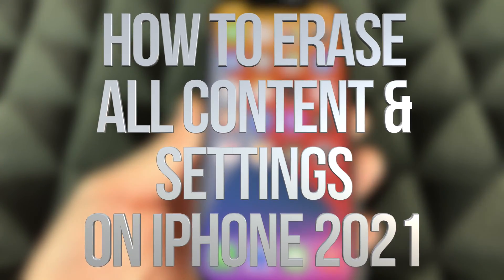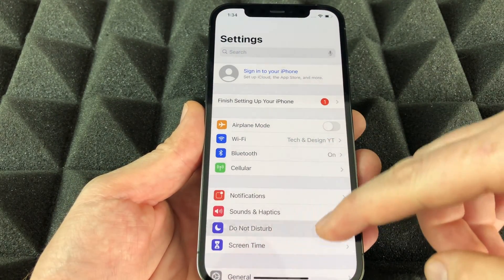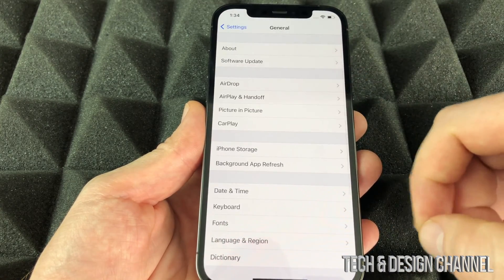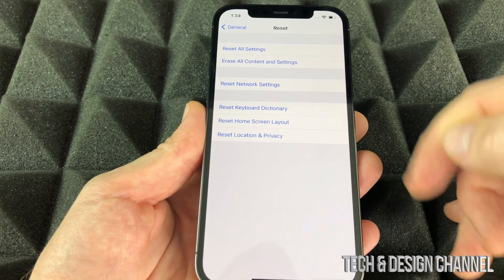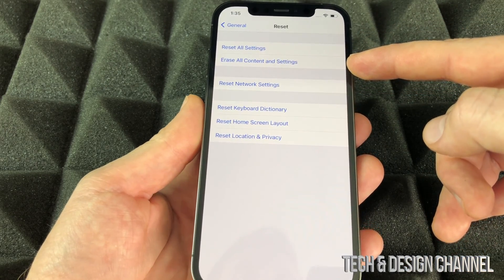Today we're going to reset your iPhone to factory settings. Go into Settings, scroll all the way down until you see General, then under General scroll all the way down and you're going to see Reset. Under Reset, what we want is to delete absolutely everything.